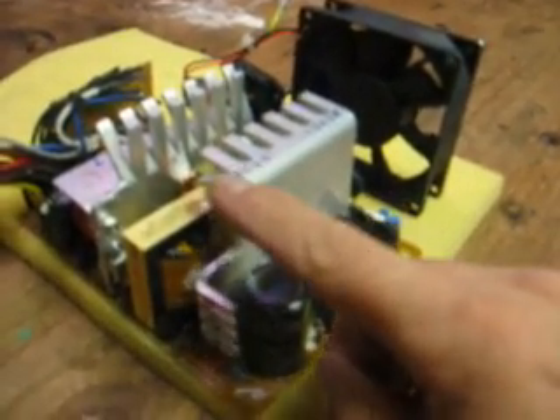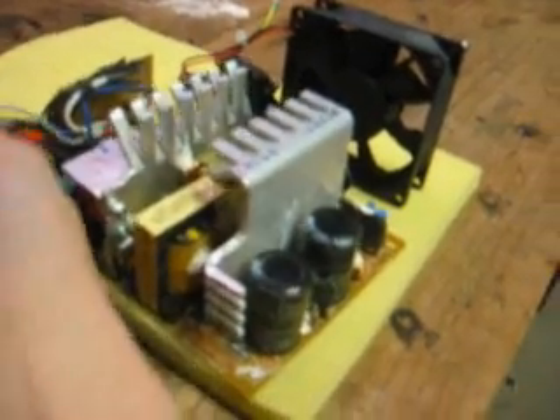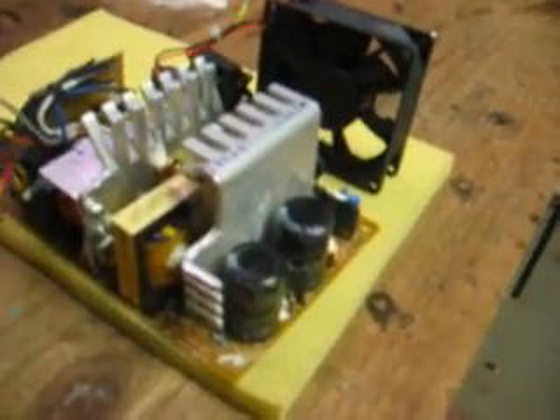On this power supply, I cut out a little section of the heat sink here and here to allow for the power cables to run through inside the box.